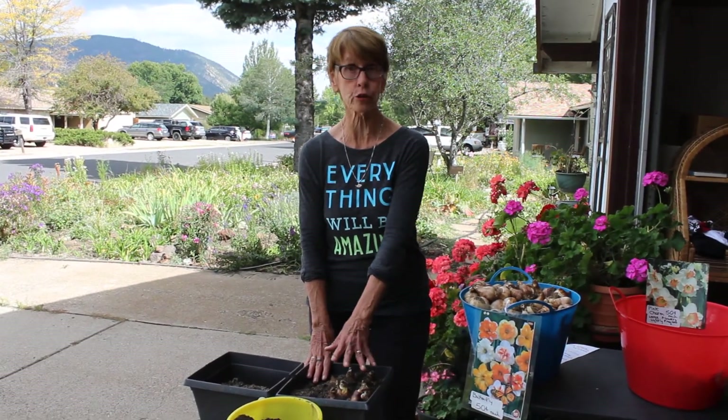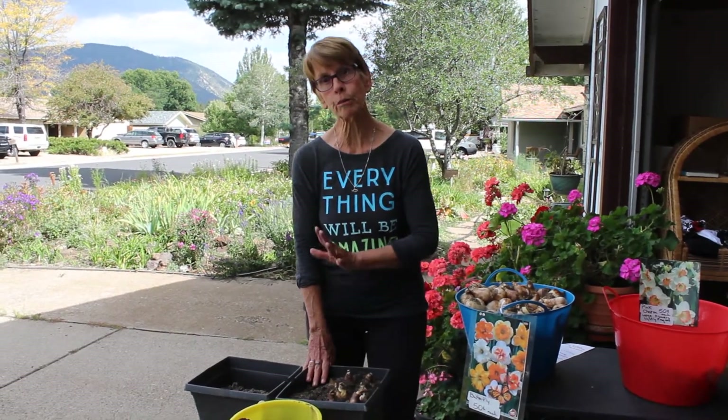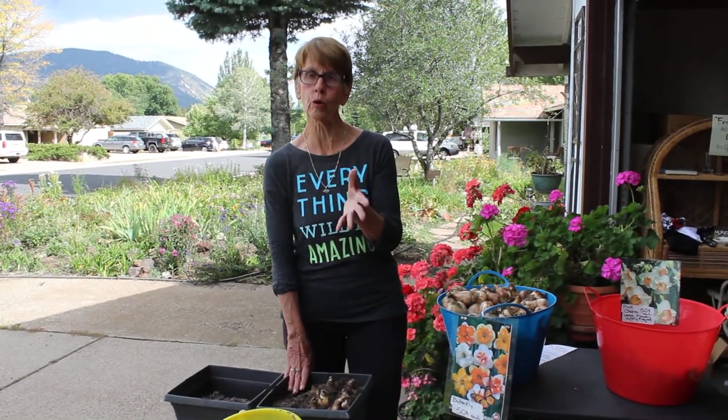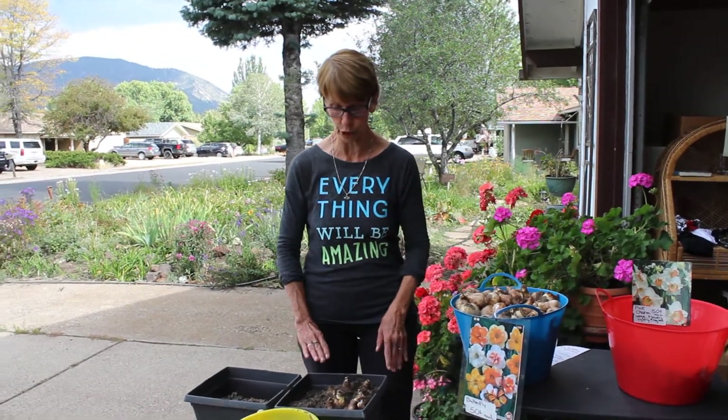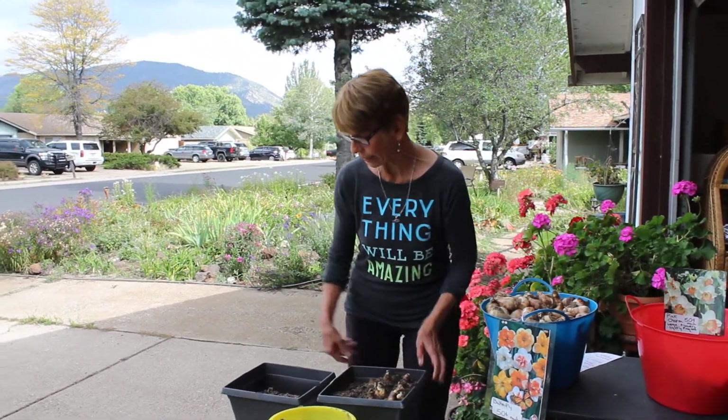I'll fill this up, and whenever I want to get them started, I just water them — as long as they're dry they're not going to start growing. They don't like a sunny window surprisingly. I have them about 10 feet away in a rather cool room — I call it a sun room, it's got a lot of bright light — but they like the light without being right in the window, so you can put them back a little bit and that works just great.